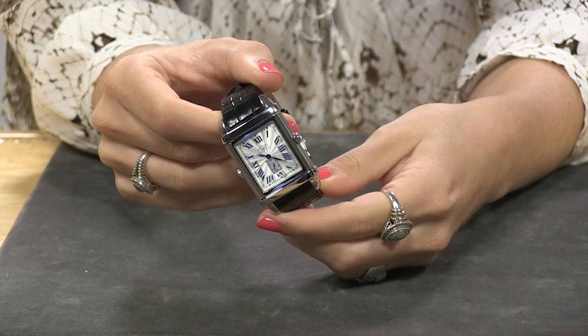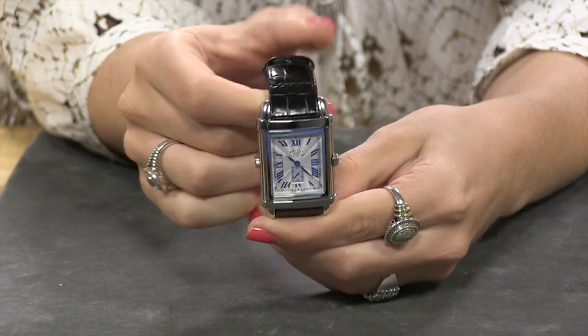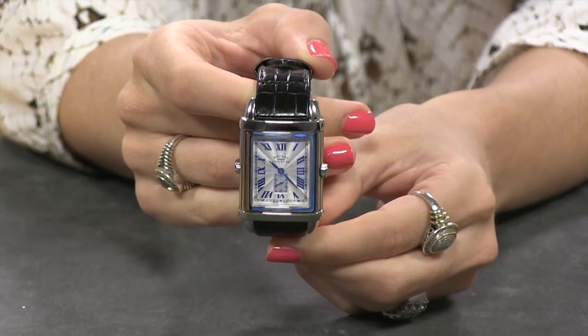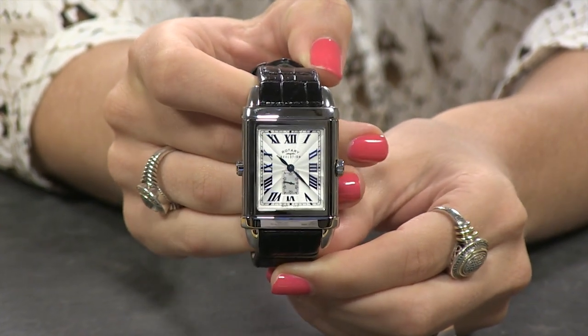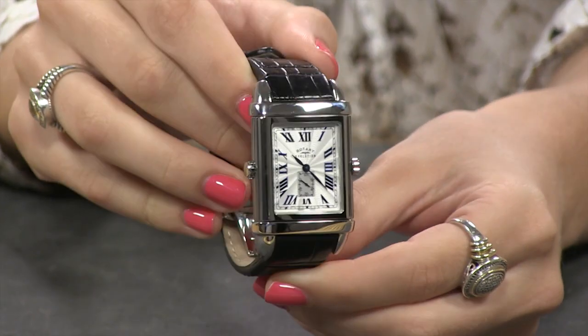Looking at the Evolution TZ2, you'll notice you have a beautiful silver textured dial with your continuous running 60 seconds down at the 6 o'clock position. Now all of your Roman numerals and your hands are actually furnace-blued, so you get that old-world antique feel to it.